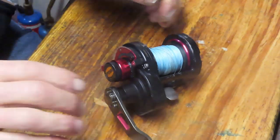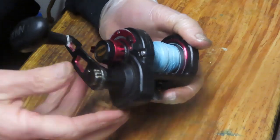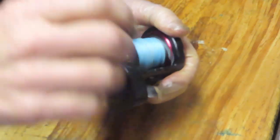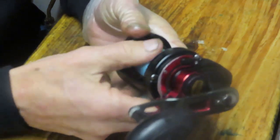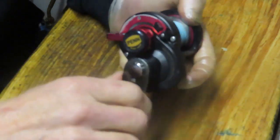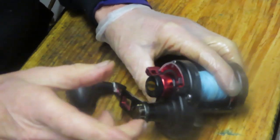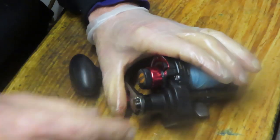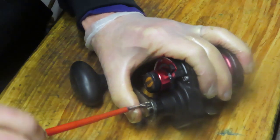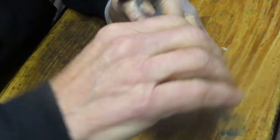Hi, this is Dennis with Second Chance Tackle. Our fishing reel of the day is a very well-used Penn Fathom 15 lever drag LD. It's really tough to turn and hasn't been serviced in a while. One issue is it doesn't go into free spool — as you turn the reel you'll notice the handle is moving. We're going to take this reel apart, show how it's made, talk about lever drag principles, and restore it to working condition.